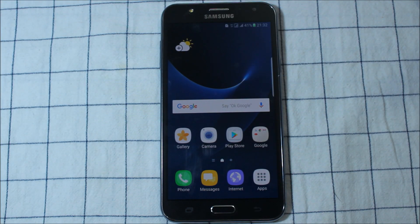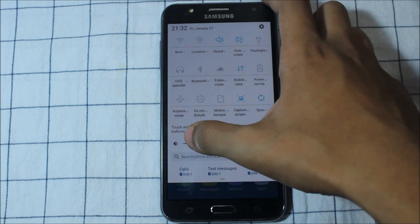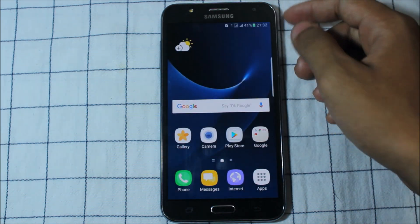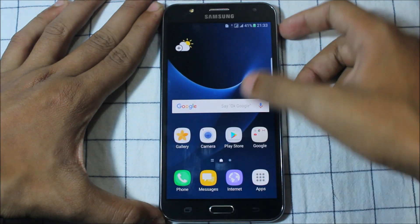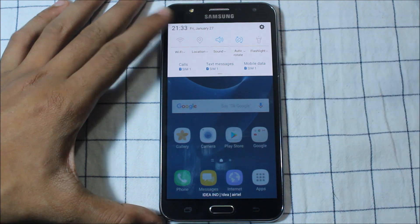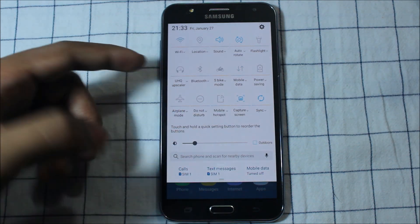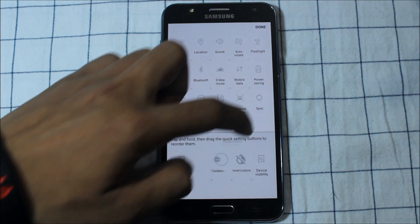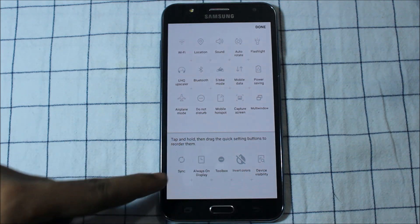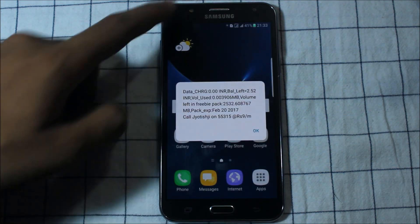The ROM has booted up and as you can see, you get this S7 launcher-like feel. Let me increase some brightness. You can see this S7 launcher-like feel — it's very cool. You can see the green battery label here, looking very cool. Look at the UHQ upscaler, multi-windows, visibility, extra quick settings, and the SIM card manager.